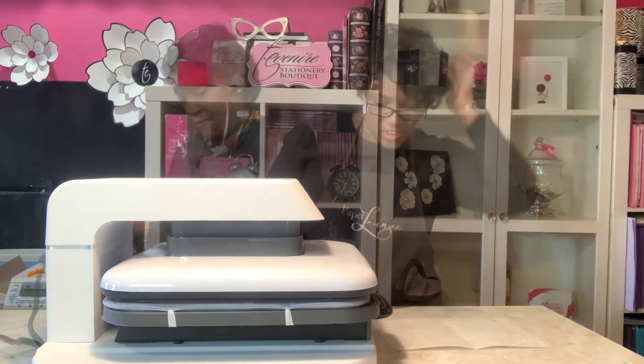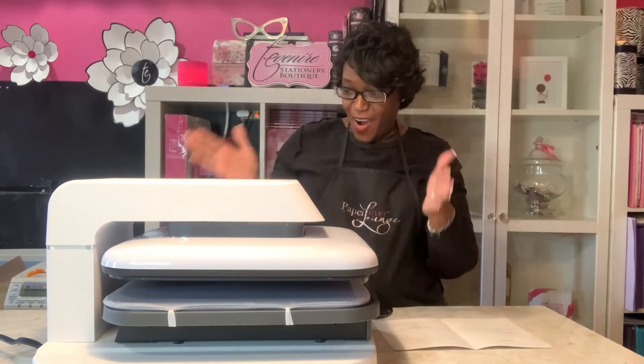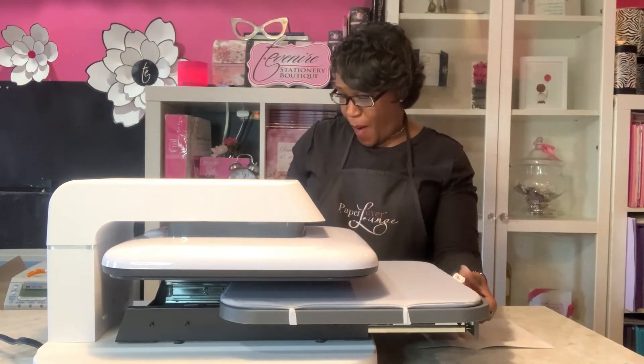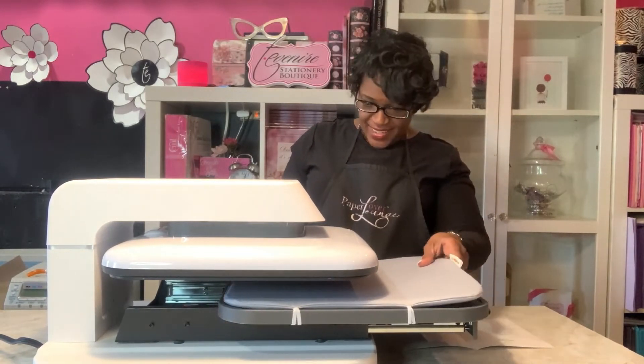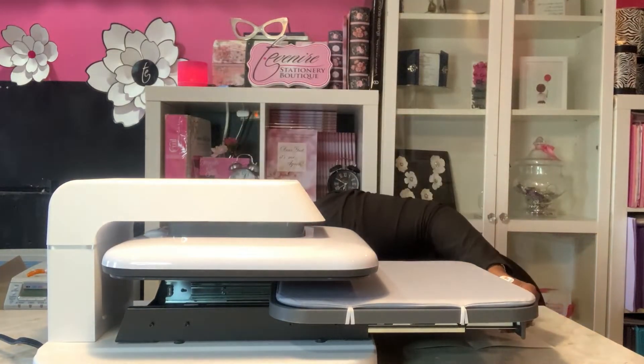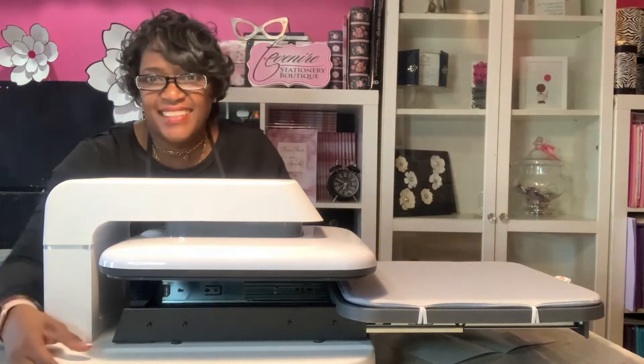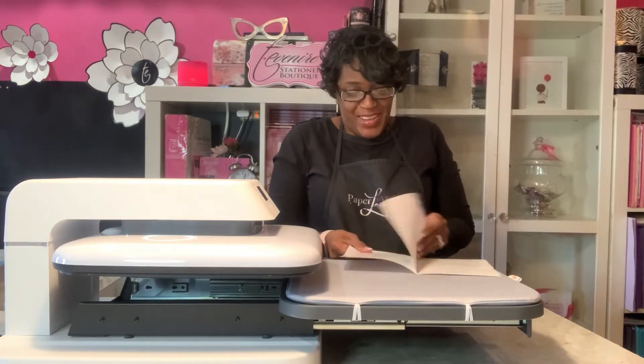Let's turn it sideways — oh, that baby's heavy. I guess I better read the instructions because I'm bad about not reading. Set your timer. It has a thermal mat on it. Oh, I love it.